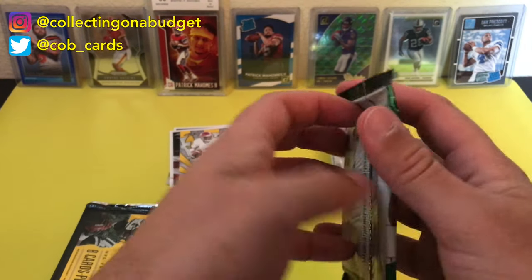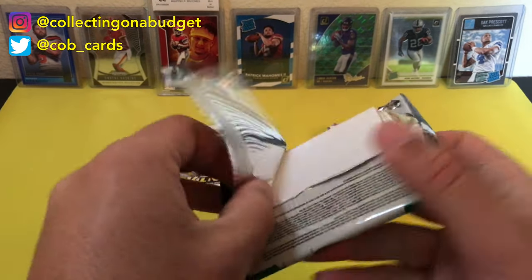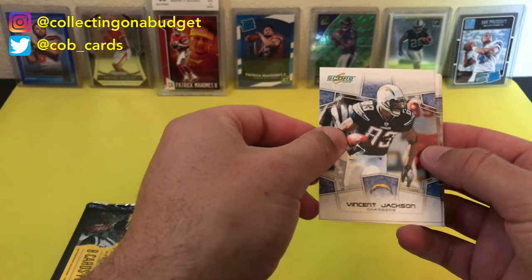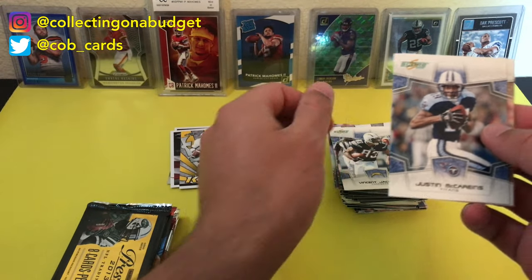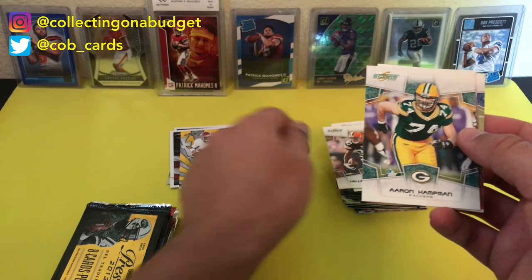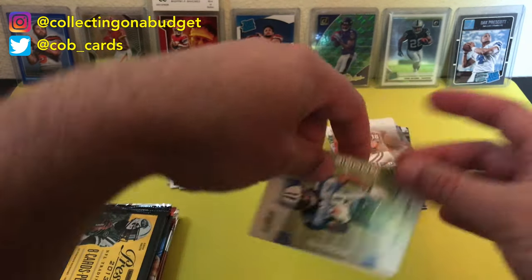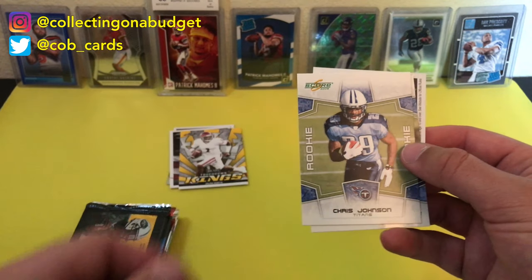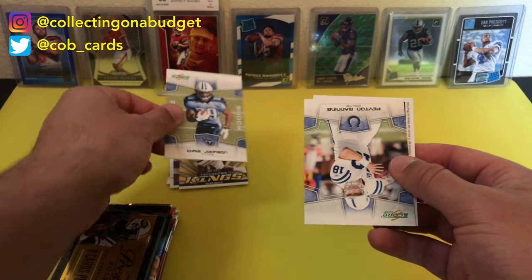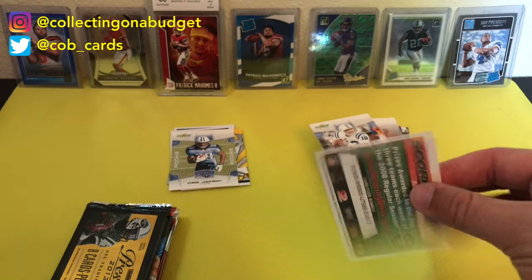2008 Score — who is that on the front? That's Darren McFadden. I was hype when the Raiders selected Darren McFadden. Didn't turn out to be a whole lot of anything though. Vincent Jackson — he didn't have a terrible career. Justin McCrane, Kellen Winslow, Aaron Harmon, Peyton Manning — The Franchise. Chris Johnson. Oh, Chris Johnson rookie! That's cool — one of the fastest players ever. That dude was super fast. And a Peyton Manning base card.